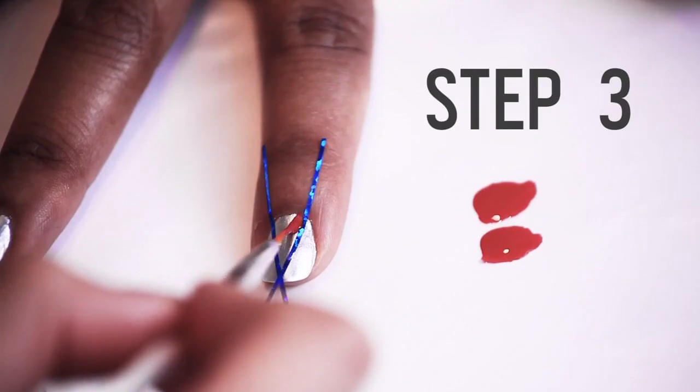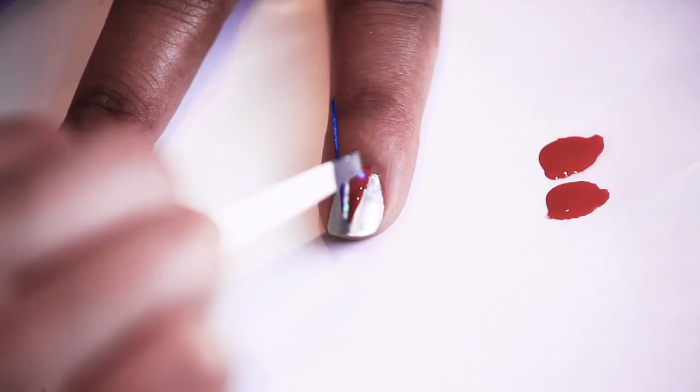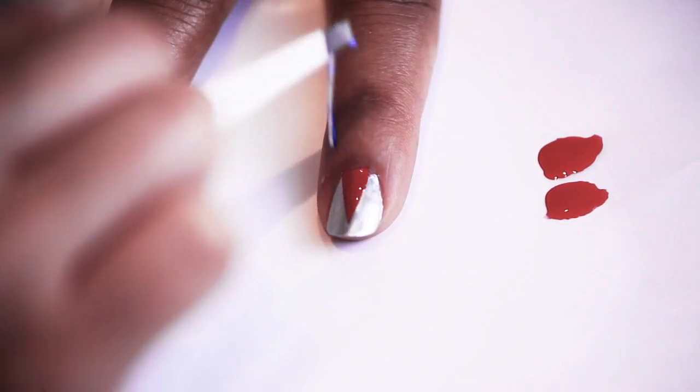Step three: using your thin brush, fill in your triangle with one coat of red polish. Peel the tape off carefully while the red polish is still wet.